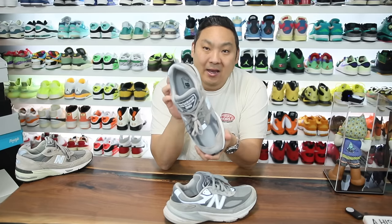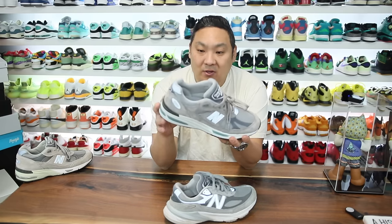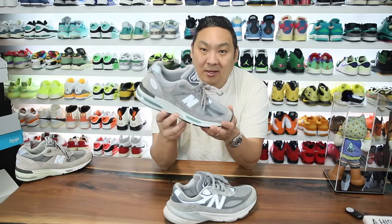I recently picked up the New Balance 991 V2 — this is the latest and greatest model from New Balance with regards to the made in the UK version sneakers. Retail on this is crazy though at $250, and they are a little bit scarce right now on their website.